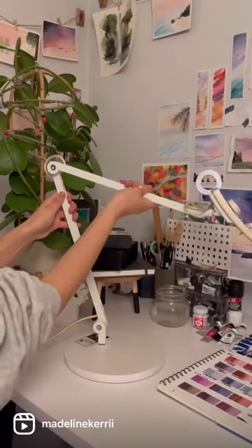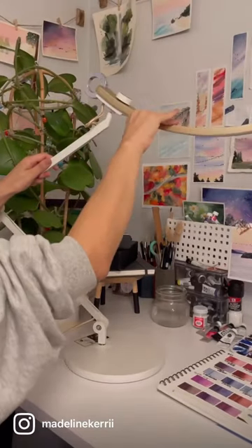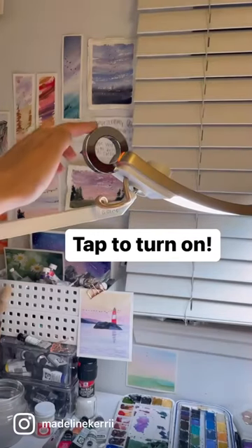I like that the base is really heavy and that it's pretty easy to adjust. To turn it on, all you do is tap this metal ring.